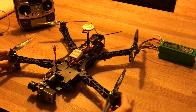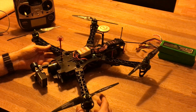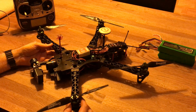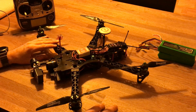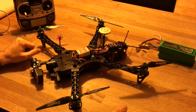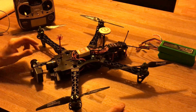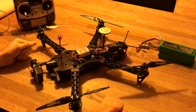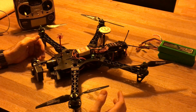Hi guys, I'm going to show you one of my latest projects. This is the Alien Frame 500. It's actually a clone of the TBS Discovery - as you can see it is the same form factor and essentially looks the same, but this is a cheap copy from eBay. I bought it for like $18, so it was really cheap.